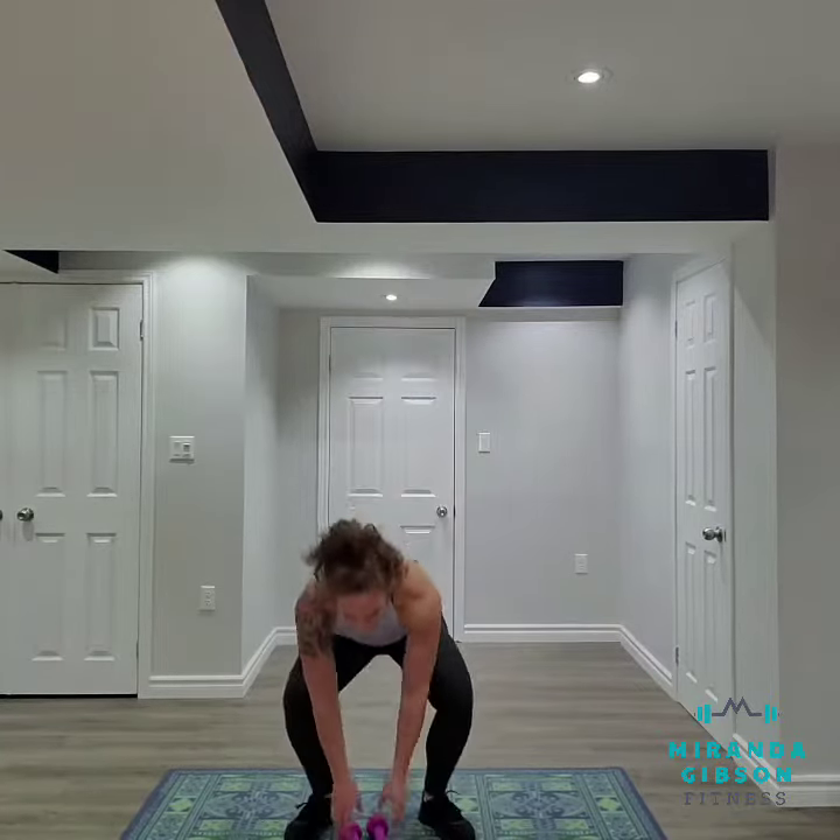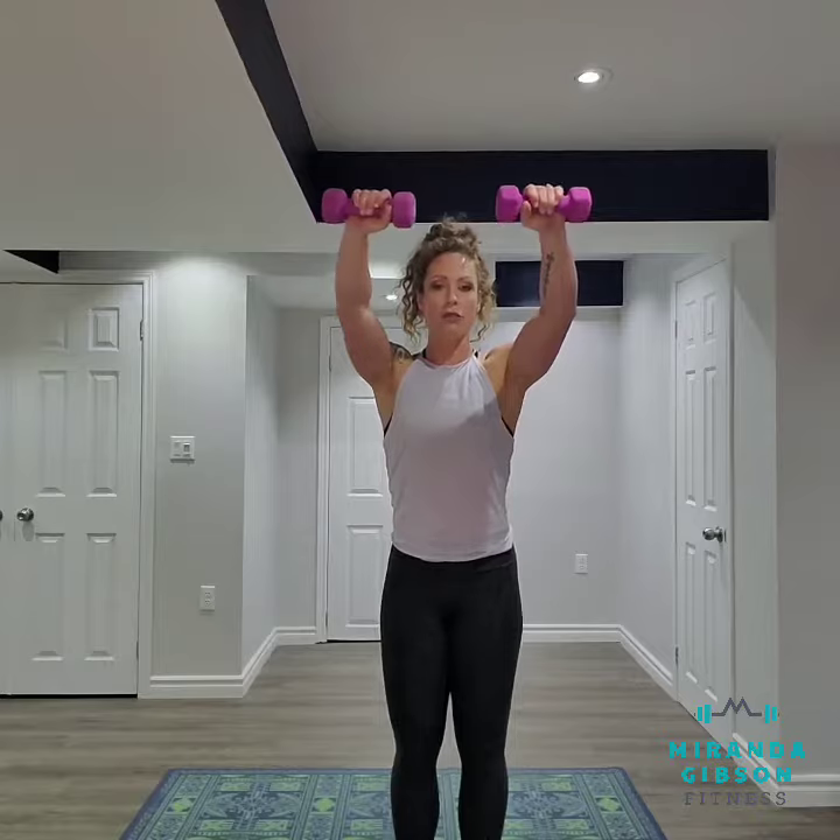Today we're gonna use dumbbells to perform that movement. I've got a light set of dumbbells with me — I'm gonna pick up my fives — and what I'm gonna do is raise my hands up higher than shoulder height.